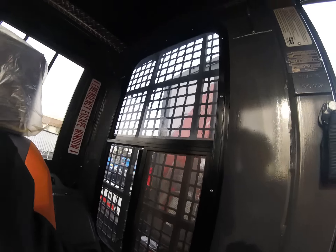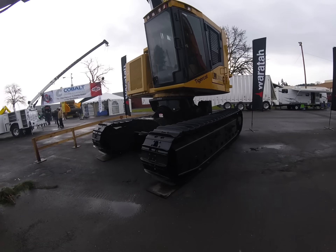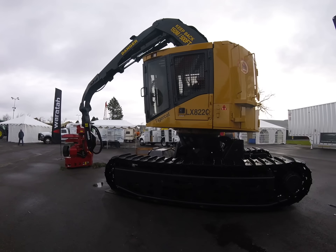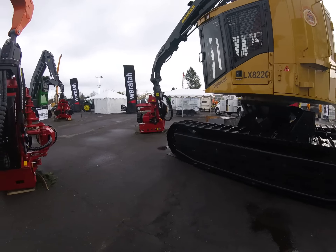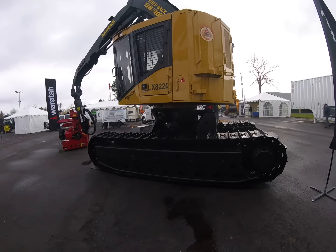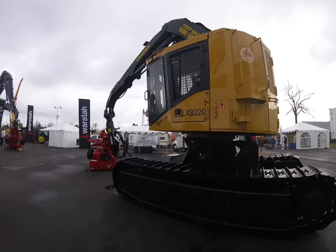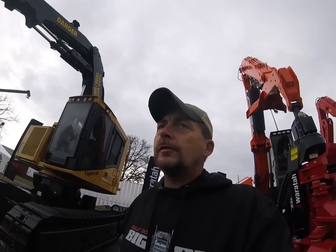Tigercat LX 822, single-bar grouser feller buncher, but it's got the Wartaw head. I'm assuming they probably just set it up like that for the show. I wasn't sure why you'd want to put a processor head on a self-leveling feller buncher, but that's the OSU College here in Corvallis — the forestry class. So that's their new machine. I've actually spent a couple of weeks in that class out of OSU. A lot to learn there.